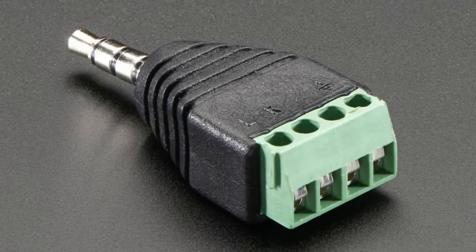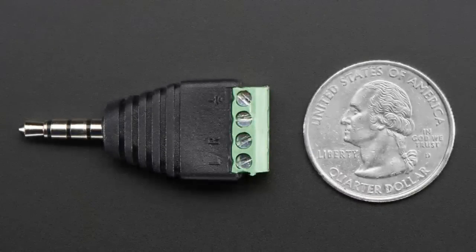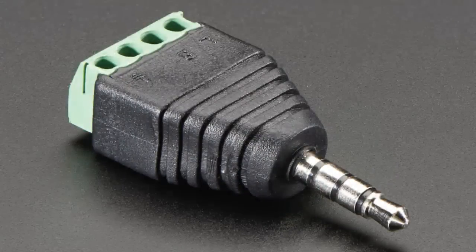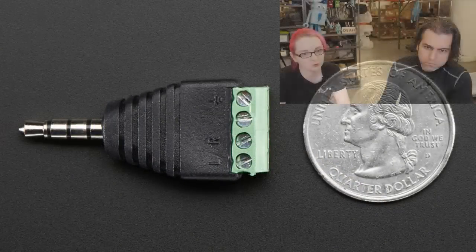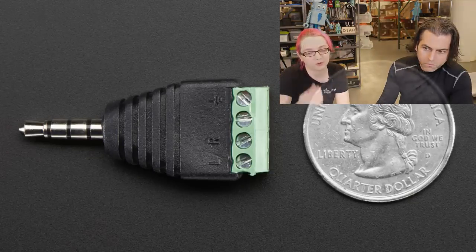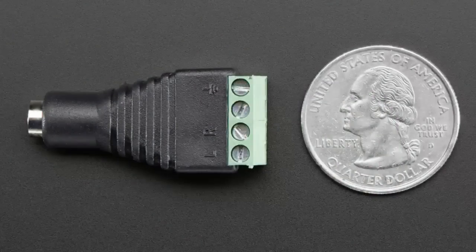We've got the TRRS audio plug connector — tip ring ring sleeve, a four pole connector. We've had three pole connectors, but these are a little rare; you really need them when you need them. You get an extra connection for microphone or video, like the Raspberry Pi 2 and B Plus which has that four pole connector on the AV jack — left, right, and video. And we also have the matching jack, with left, right, and then microphone or audio. If you have to make your own custom wiring connections, these are great.